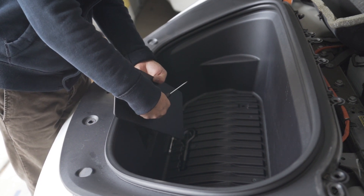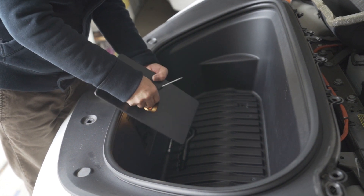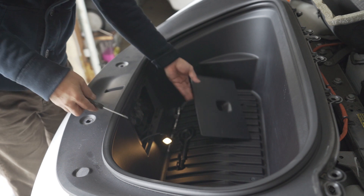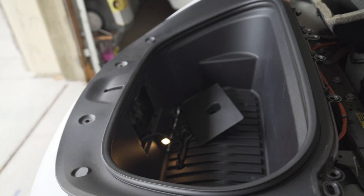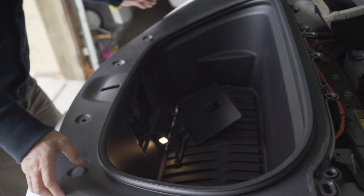Right there, and then exit. Right there. And then simply remove the panel.